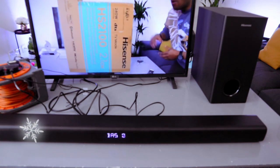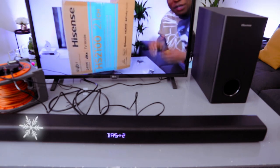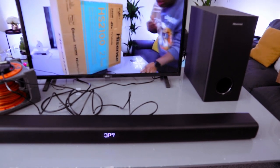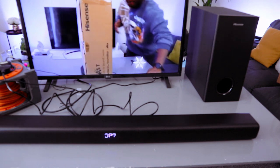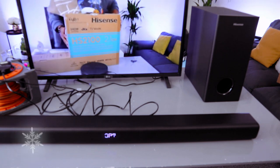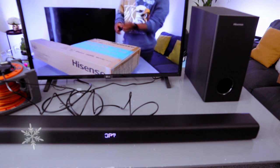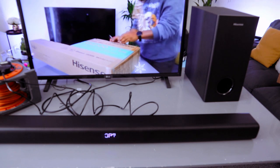It has 240 watts of audio power, Dolby Audio, DTS, and a TV mode. It has three speakers and six equalizer settings. Let's unbox this and see what's inside — it will help to unleash your TV sound. You can hook this soundbar up to your TV via Bluetooth, optical cable, or HDMI.